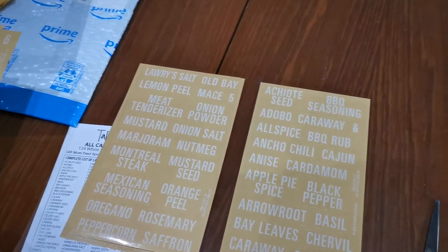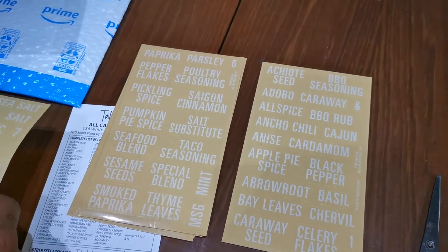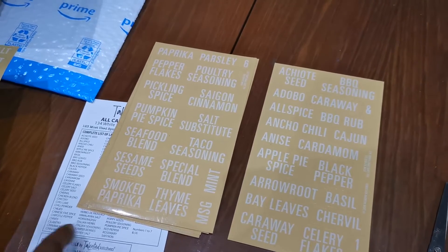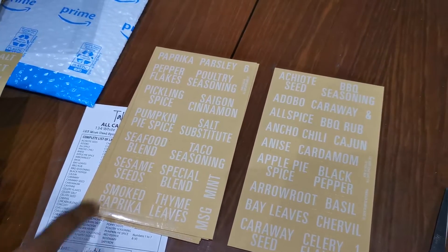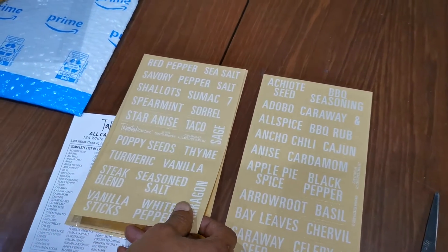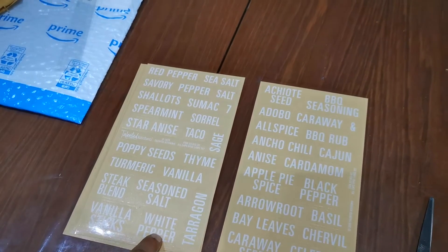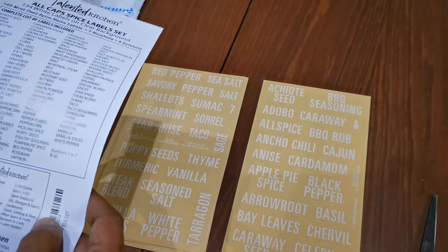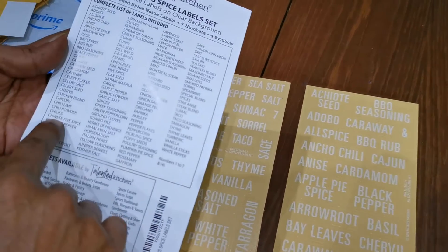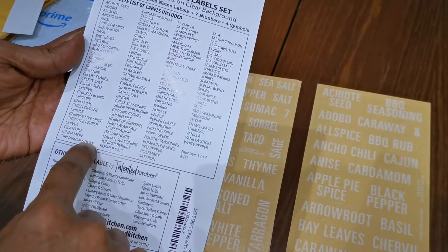Rosemary — yes, we have rosemary. Nutmeg, paprika — obviously we'll have that. Parsley, pepper flakes, smoked paprika — we have that as well. Thyme — yay! White pepper, poppy seeds, vanilla, turmeric, sage, chili powder — yes, we have chili powder.